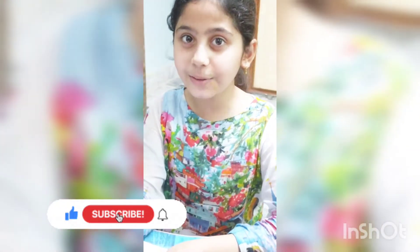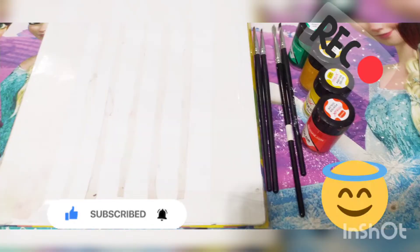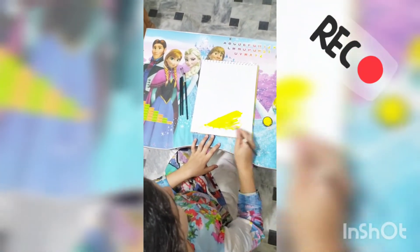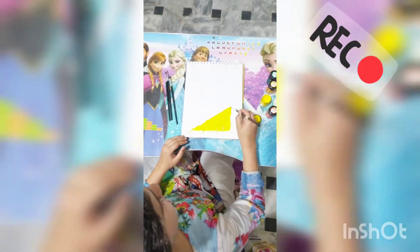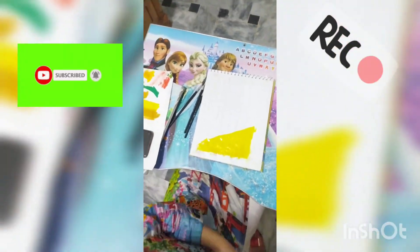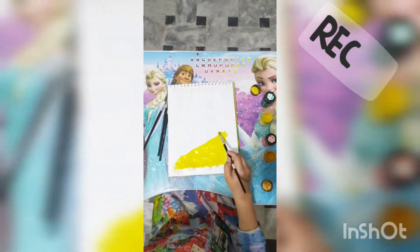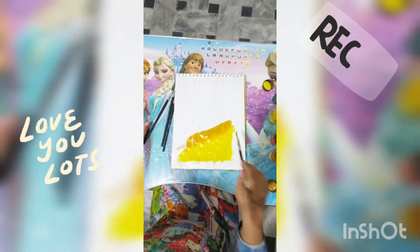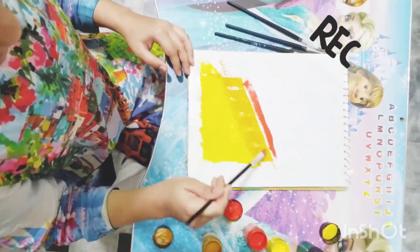Asalaamu Alaikum guys! Today I will show you how to make a beautiful scenery. You have to take four poster paint colors and four brushes. Now you have to take a lemon yellow color and paint it like a triangle. Paint as well as you can. Now you have to take a cure yellow — don't paint like a triangle, just a little bit of a line. Paint well, and now you have to paint orange, just a little bit of a line.